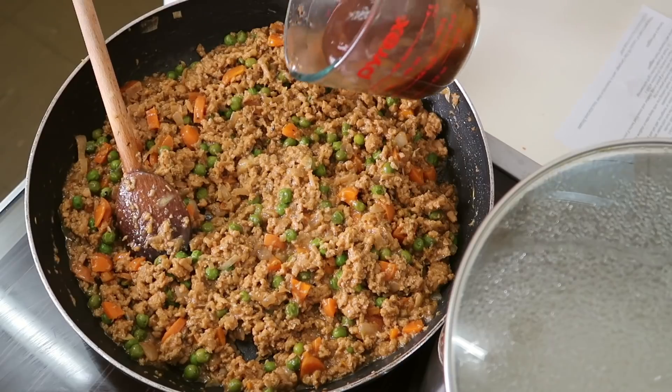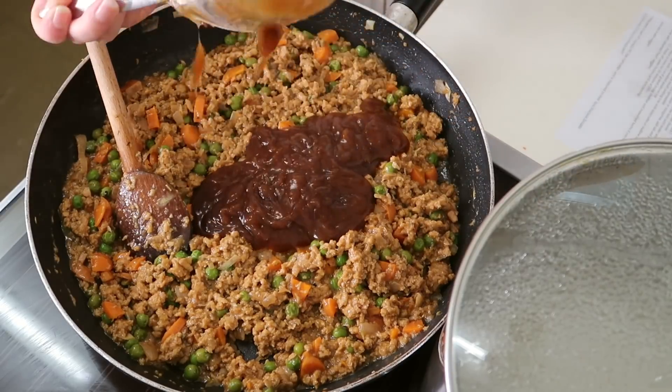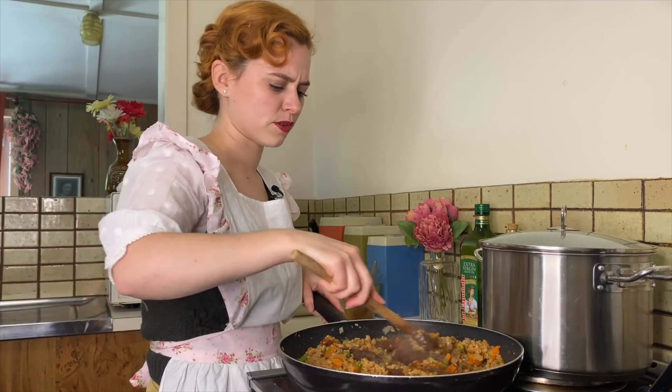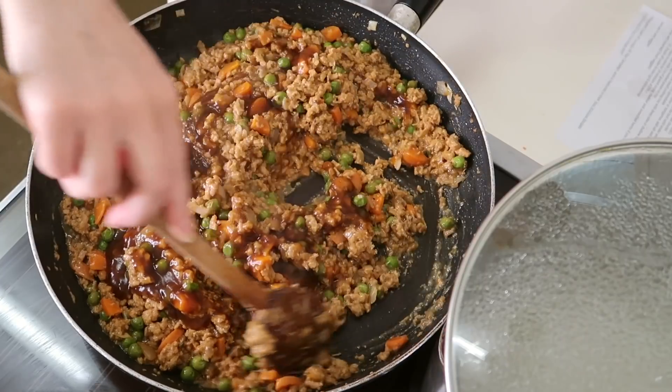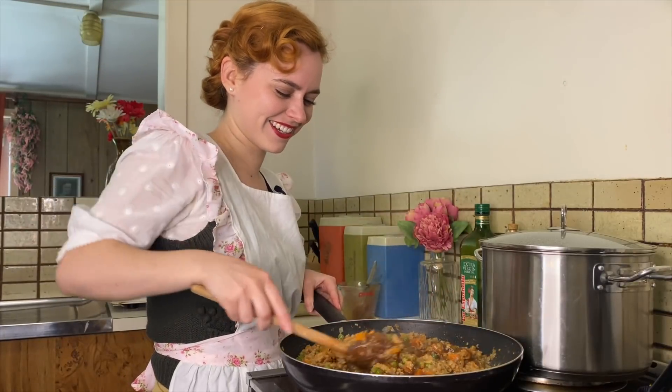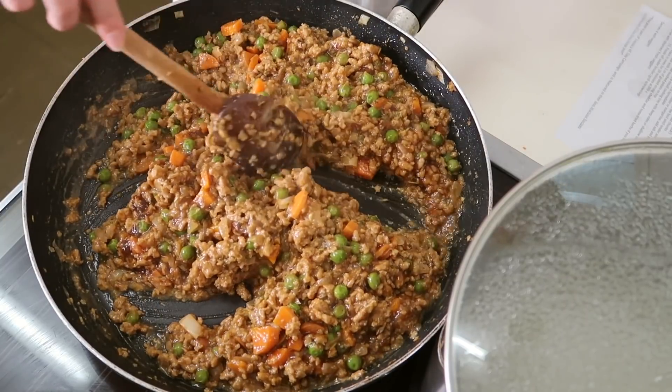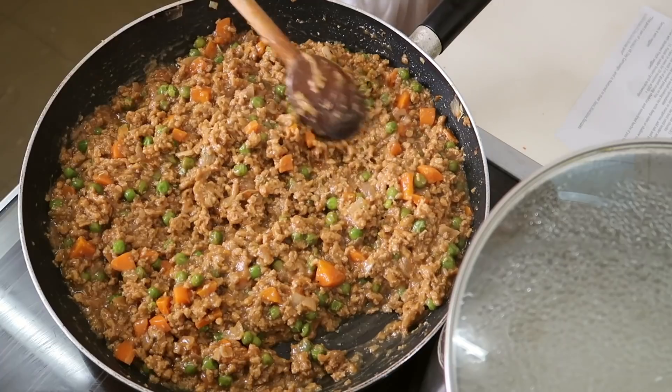Saucy! I've just added in more gravy and I'm going to mix it through. Oh, it's so good. I'm so ready to eat this. It definitely needed that extra bit of gravy. All right, this mix is all done now.